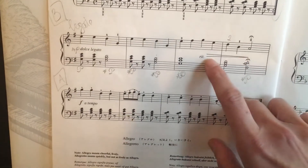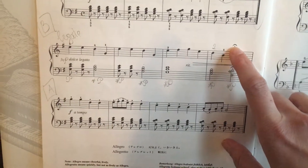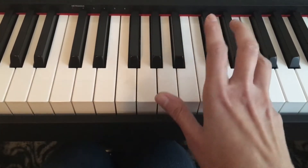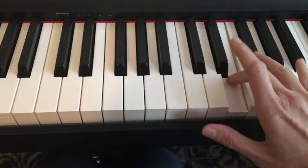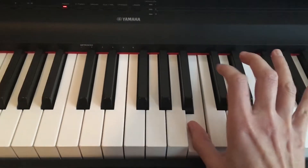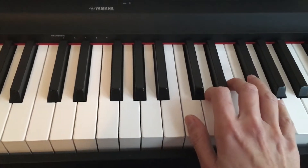Because you have a ritardando at the end right here, then you need to get softer because it says diminuendo, and then you have a fermata right here. So let me play the second line one more time: it starts with an E note, third finger on E, F sharp — slow down, get softer, and stop. Hold it, then go back to the C position.